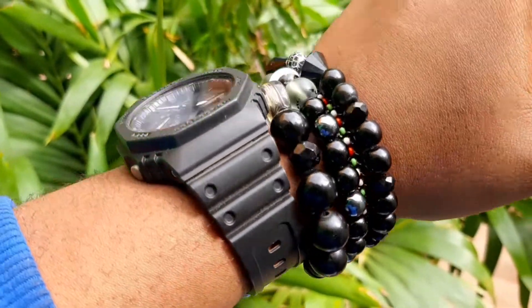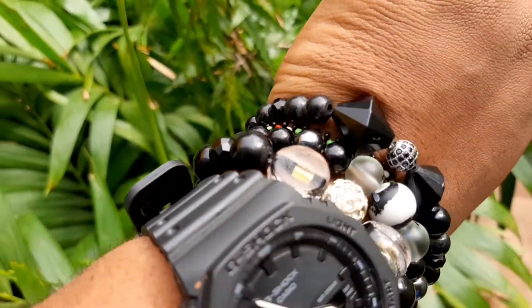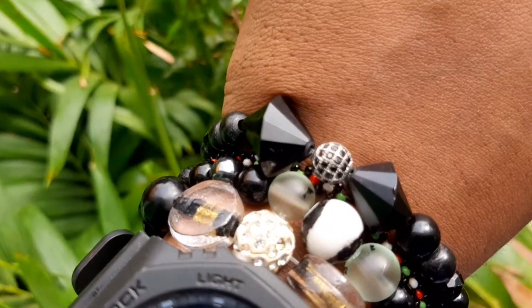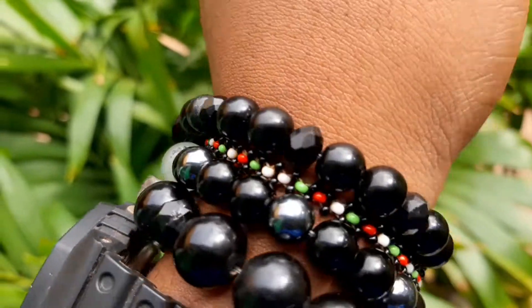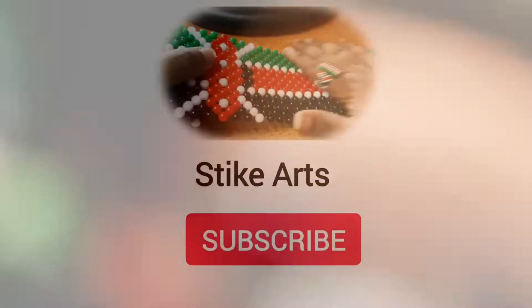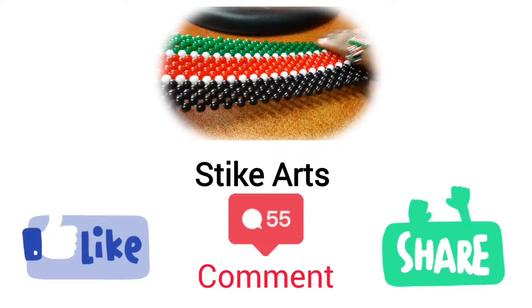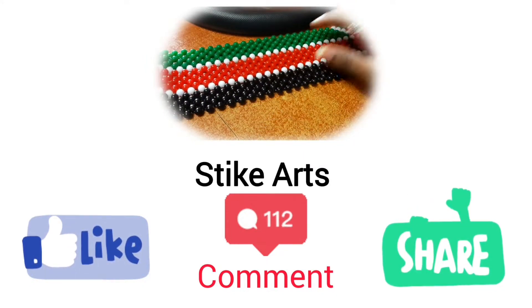Kindly let me know what you think of these beautiful bracelets — will you have them in this color combination or a different one? Thank you guys for watching. I really hope to see you in our next tutorial. Don't forget to hit that subscribe button, like, and share these videos with people who love art.